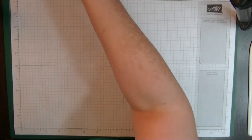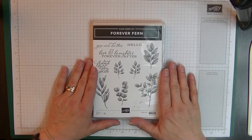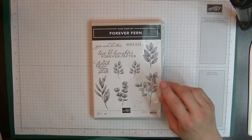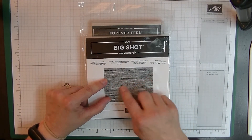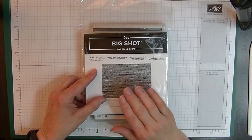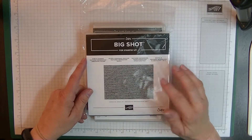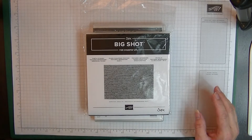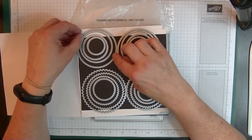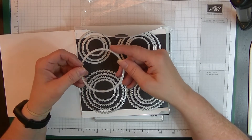We're going to use the Forever Fern stamp set, which is carrying over into the next catalogue — I think that's absolutely the best. We'll also be using the Subtles embossing folder, which unfortunately is retiring on the third of May, though there's a similar one coming out. And we're going to use the Layering Circles dies — not the largest but the next one down, which is about a two-and-a-half-inch circle.